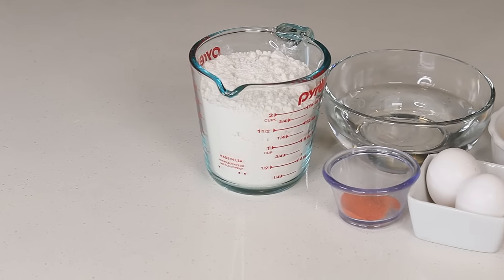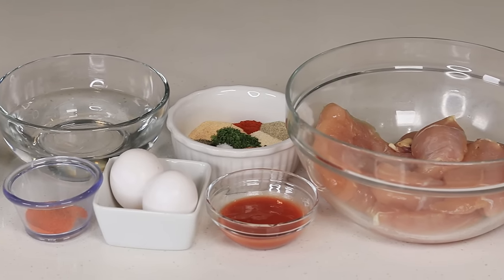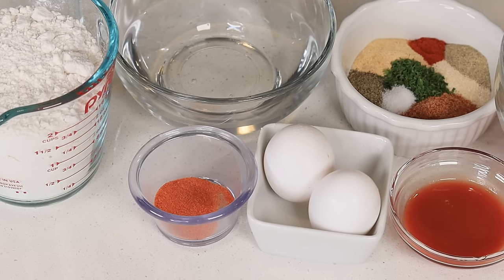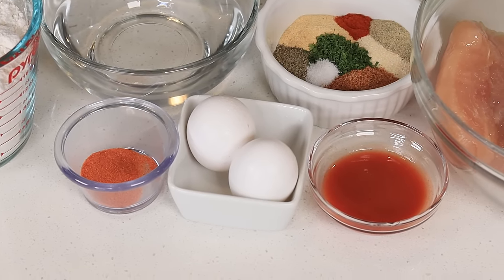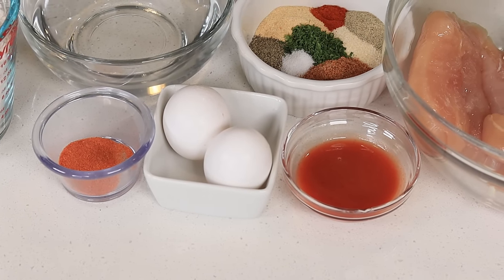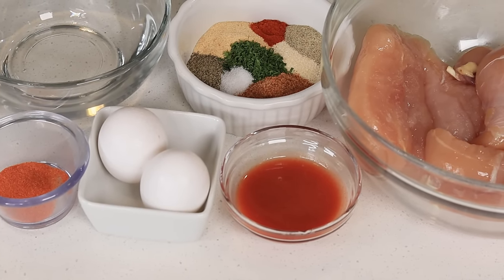Okay guys, here are the ingredients — everything will be listed down below for you. I am using all-purpose flour, club soda, sazon, Goya. I am using two large eggs, hot sauce, and for the seasoning I'm using onion powder, garlic powder, paprika, black pepper, white pepper, cayenne pepper, creole seasoning, salt, and some dry parsley.